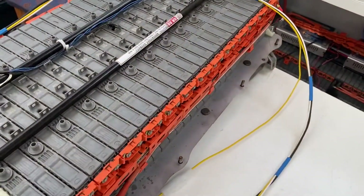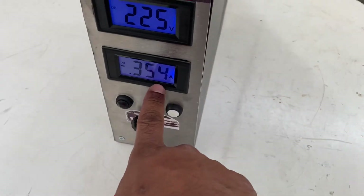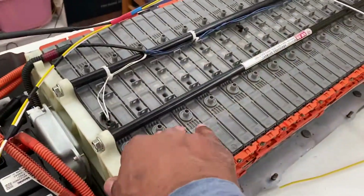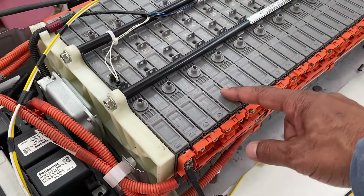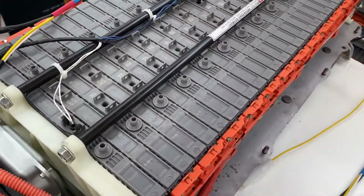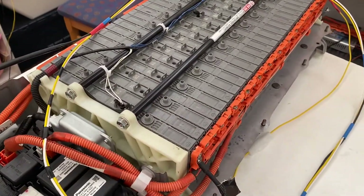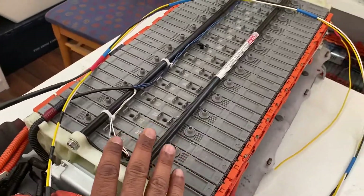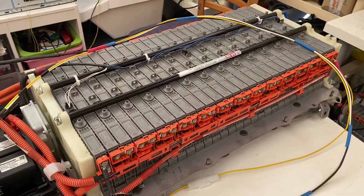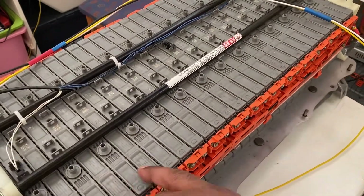If you want to balance it, leave it at least another four to five hours. You'll see the voltage and amps gradually reducing — the amps will decrease and the battery will become balanced. You should see a voltage difference between cells of 0.5 volts or less. Once that's achieved, the battery will be capable of handling the load and providing proper capacity.